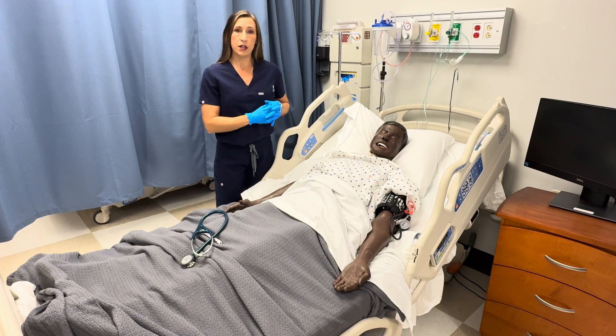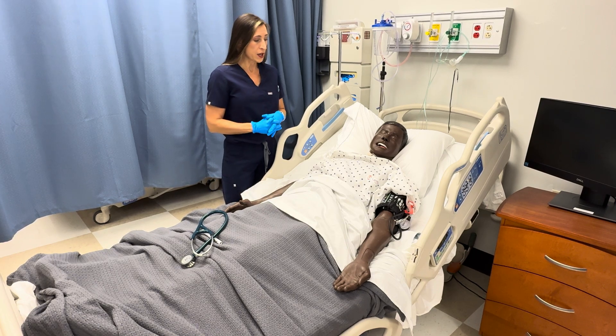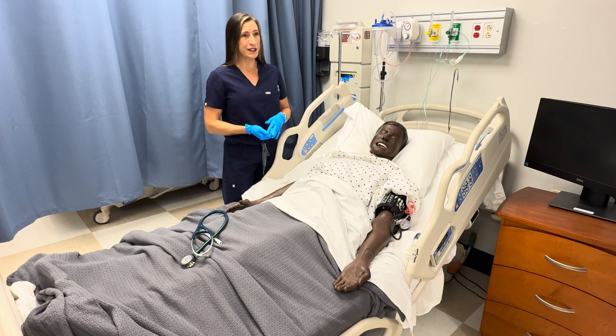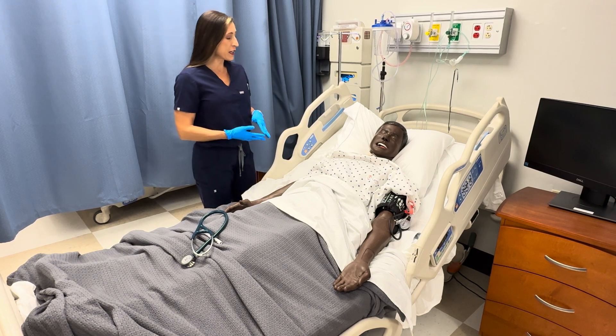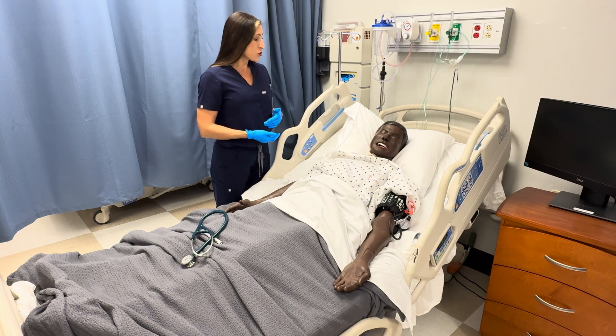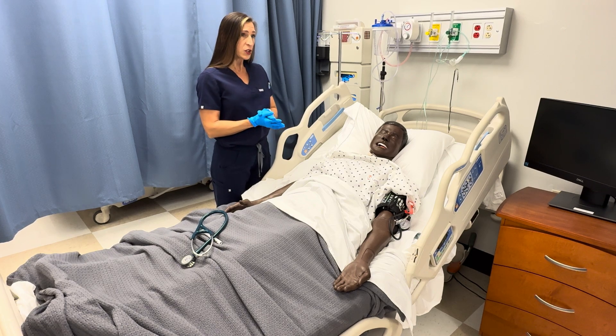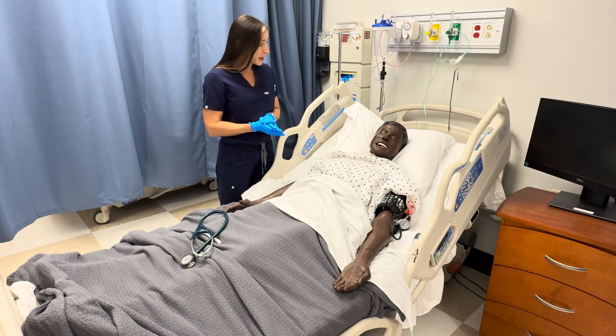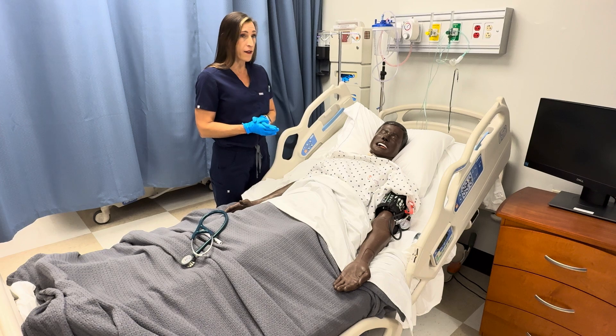You're first going to ask some health history questions, and I'm going to include the respiratory questions with this heart assessment. Do you have any history of asthma or bronchitis, COPD, any shortness of breath, any problems with coughing, any coughing up blood? Do you have any history of chest pain? Do you have any swelling in your legs, hands, face, or feet? Do you have any pain in the back of your calves?